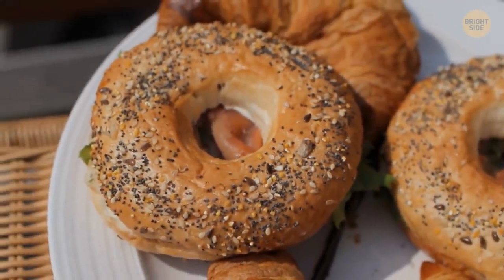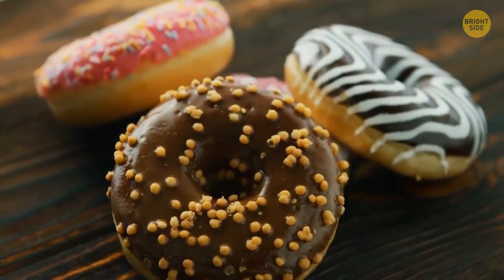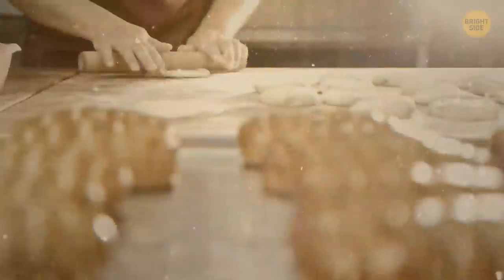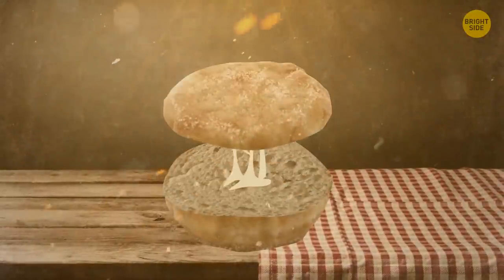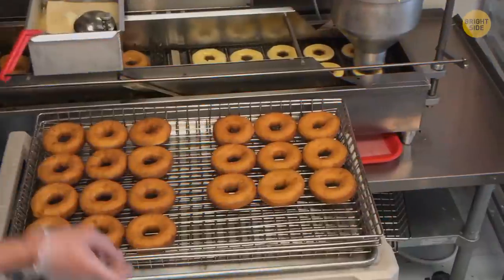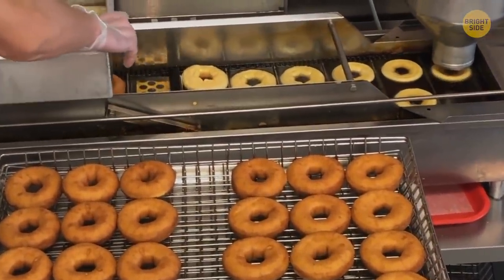Well-known American bakery products like bagels and donuts have one similar feature — a hole in the middle. The reason is more practical than aesthetic. When manufacturers first started cooking donuts, they faced a problem: donuts refused to bake evenly. The dough remained moist in the middle while the edges got dry and crispy. So they decided to leave holes in the middle, and it helped.